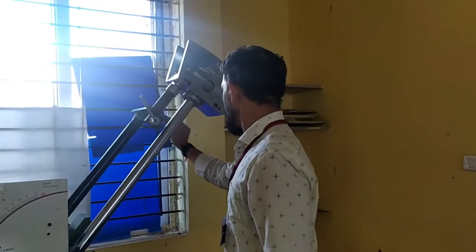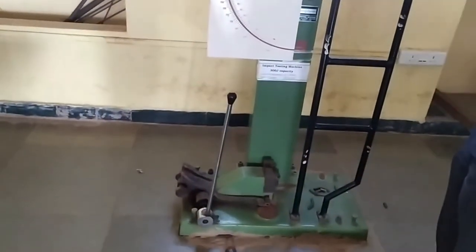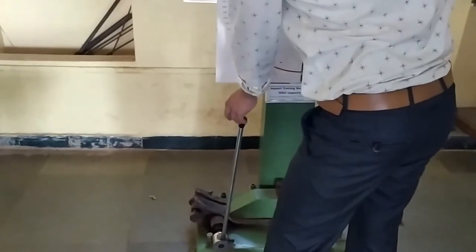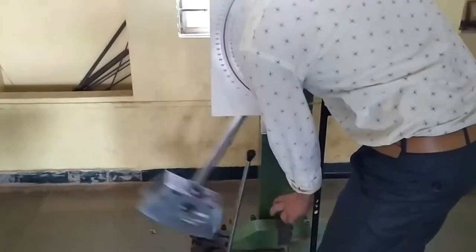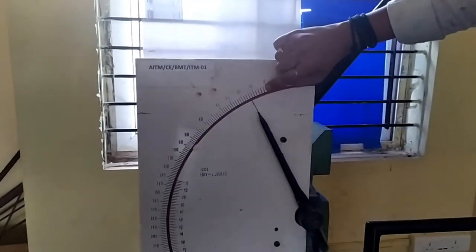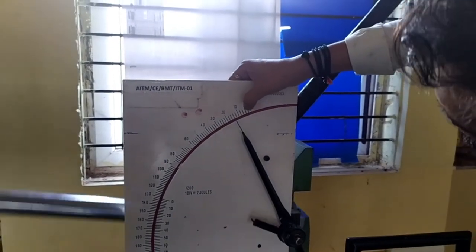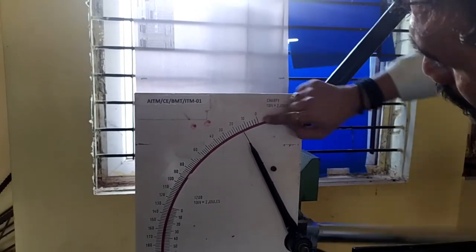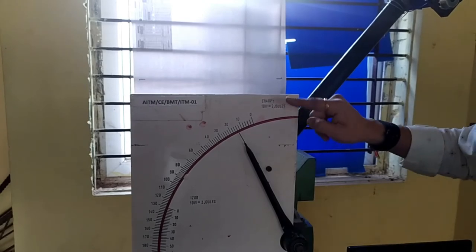Remove the lock and release. Applying the pendulum — we need to stop the pendulum after it strikes. Now we can see the joules reading: 1, 2, 3, 4, 5, 6, 7, 8 — that is 8 divisions. 8 into 2 means 16 joules. So 16 joules is the reading we note down.